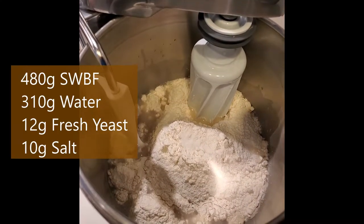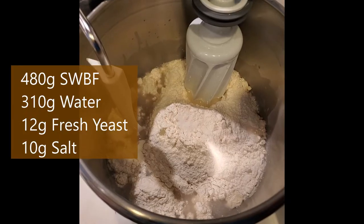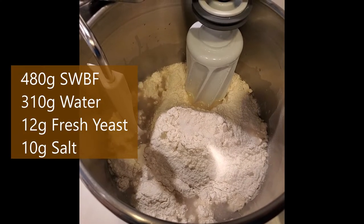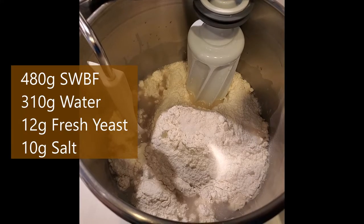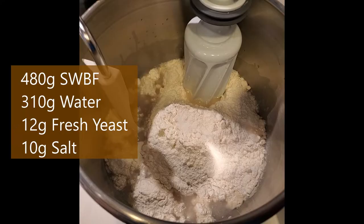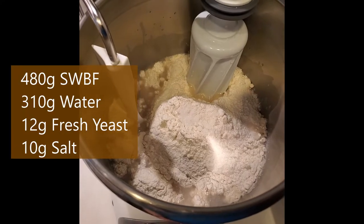I put the water in the bowl along with the fresh yeast broken into chunks and run it with just the roller for a minute or two to get the yeast blended into the water. Then I weigh the flour and salt into the bowl and set it to incorporate at a low speed.